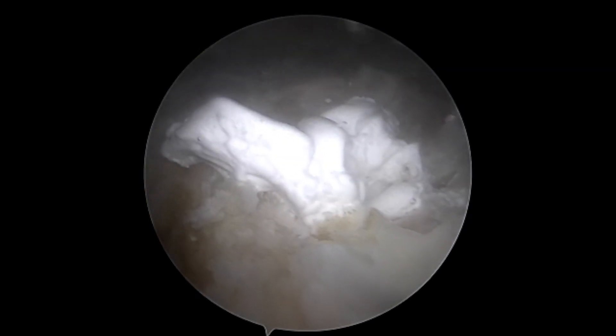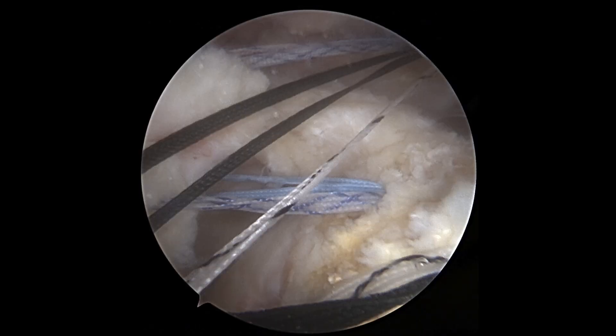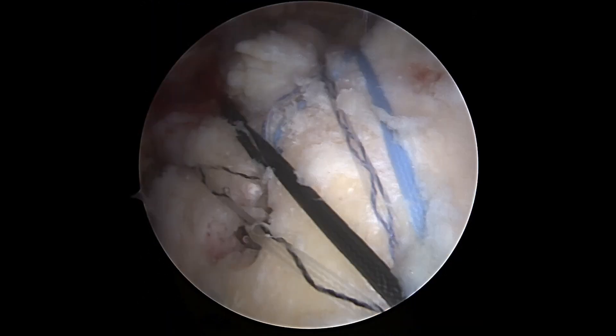Allow the graft to cure for 10 minutes, and then perform your typical preferred rotator cuff repair. In this case, I did a double row rotator cuff repair with four anchors and had no issues with fixation.